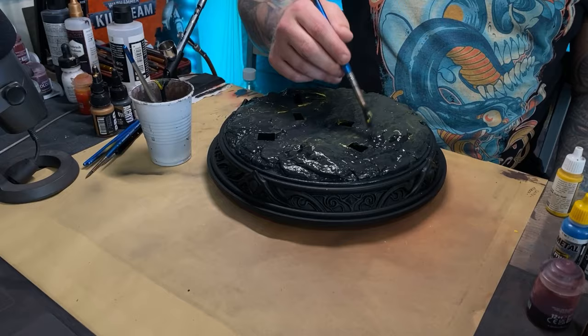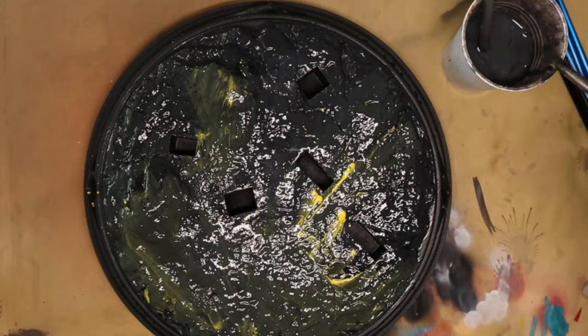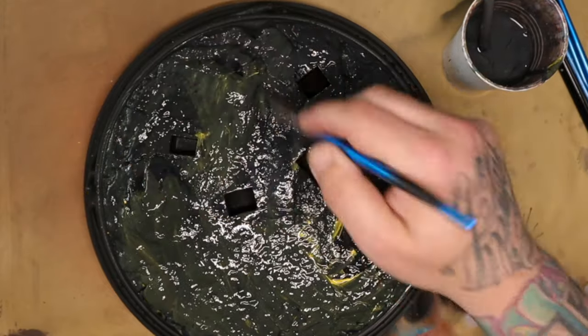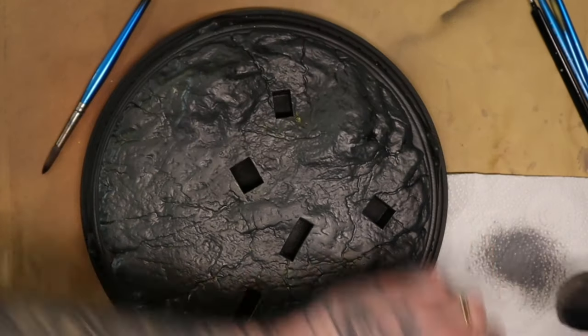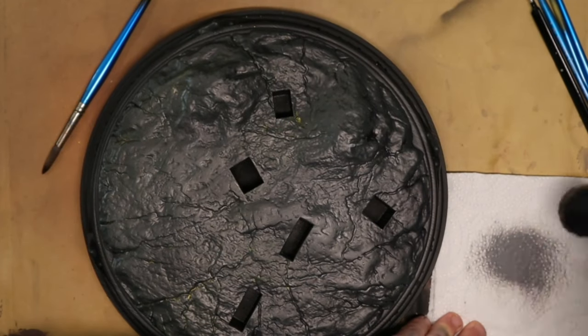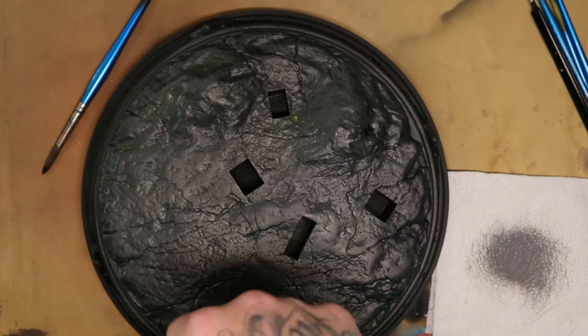Then I'm going to drip a load of yellow onto this. What this will do is increase the saturation of the grays and blacks that you've put down, at the same time as it's going to lighten up certain areas. Don't mix this up to make one color, but you are kind of blending it in as you go.